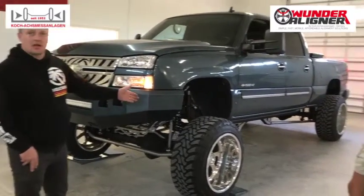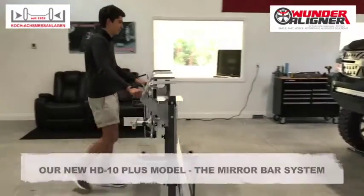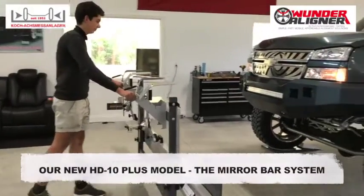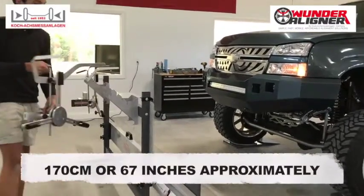Harrow is now going to hang the heads and show how we do it. We're going to move the mirror bar in front of the truck and place it about 1.70 meters in front of the bumper.